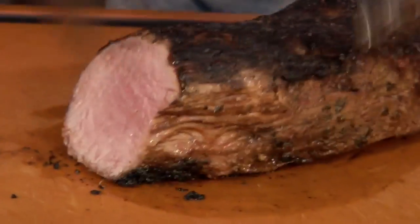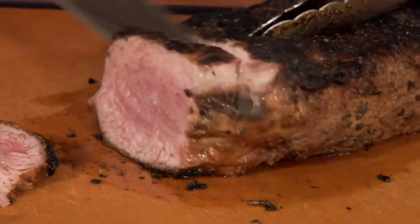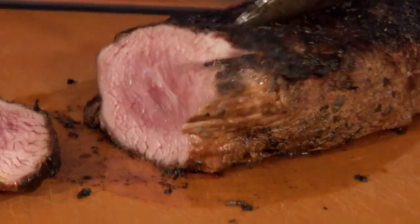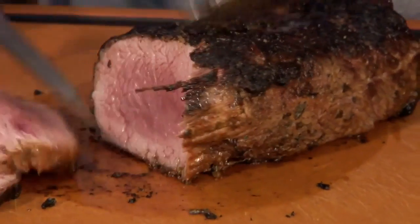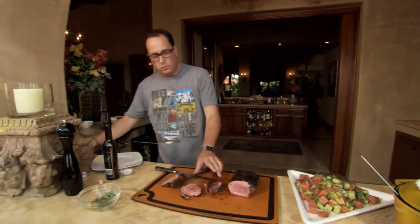And look — nice, nice. Look at that, it's perfect! This little crust on the outside, that's crazy good. Let's just find out if we like it, because we don't know yet. Oh my god. Wow.